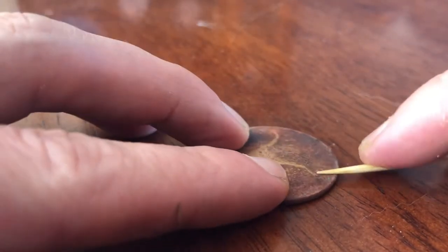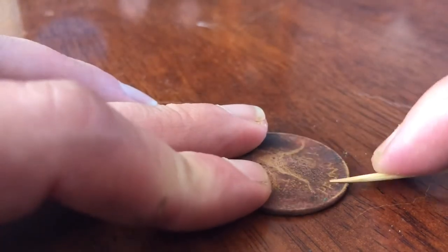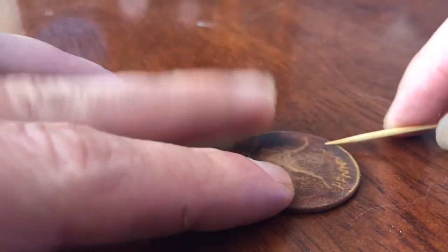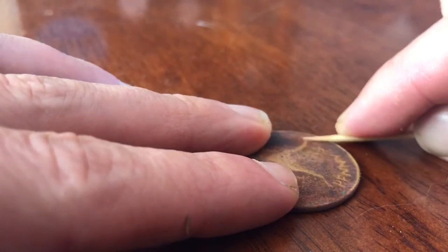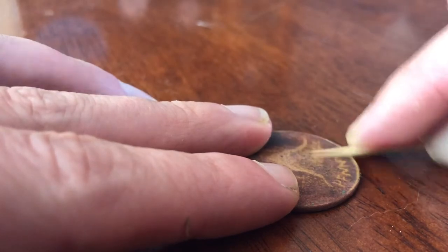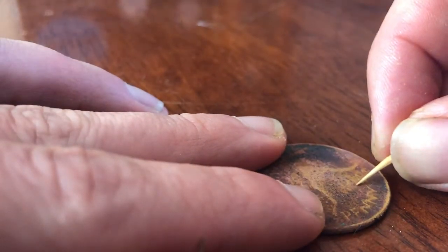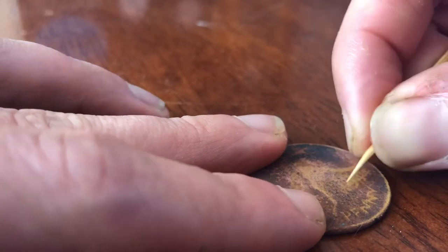With this particular coin the word 'penny' was quite raised, so it's easy to bring up that detail with just a quick rub of the side of the toothpick. However, when I tried to revive the year, it was not as raised, and I ended up taking away some detail from the lower section of the coin — which is not what I want. So I've changed to the pointy end of the toothpick. Only do this if you know where the raised part of the design should be.